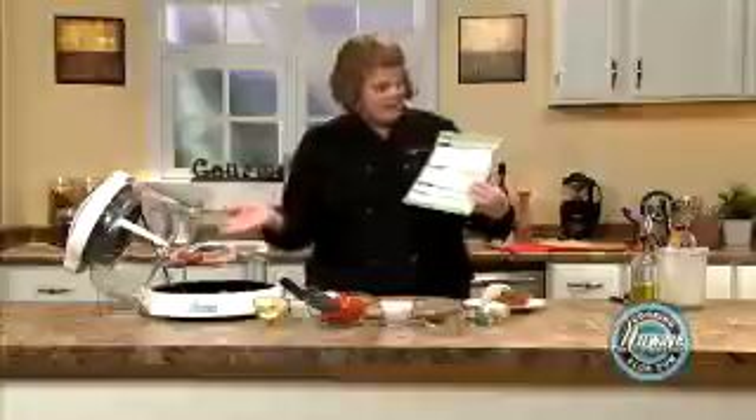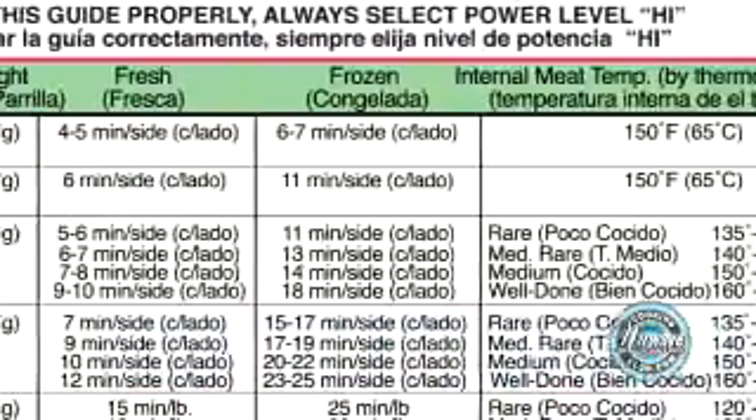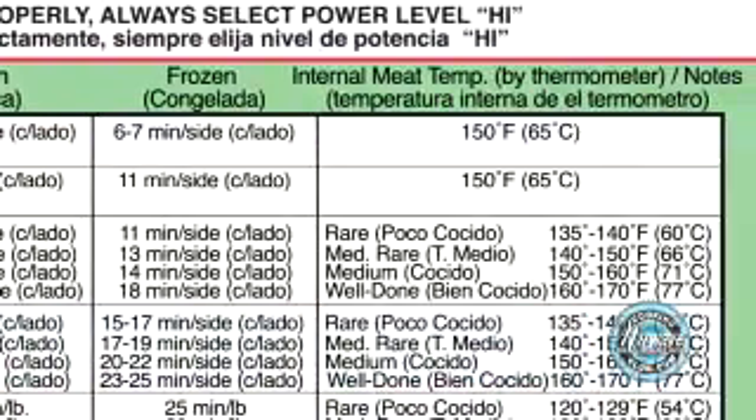We have two nice ribeye steaks here. We're going to look under the beef section and you'll find that we have a 1-inch steak, which we have. It's on the 4-inch rack, which we have done. It's thawed and I want my steak medium, so I am going to give it 7 to 8 minutes. Over here is the internal temperature that the meat should be cooked to — medium is between 150 and 160 degrees.